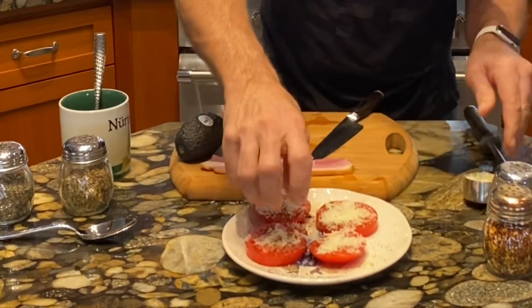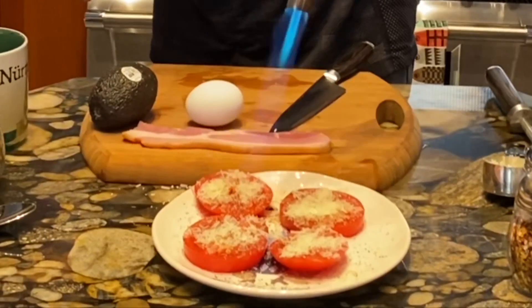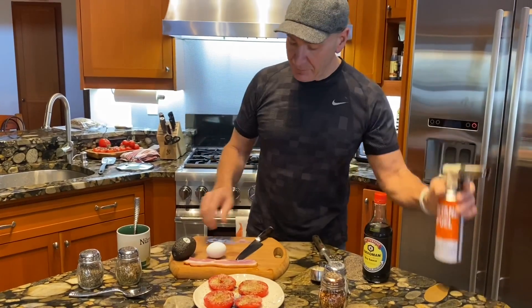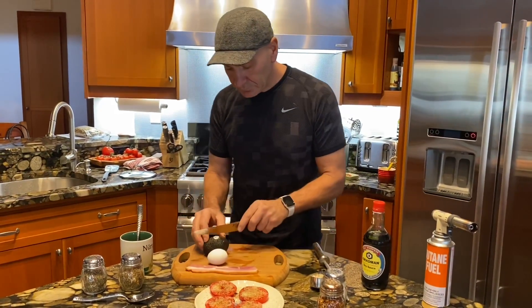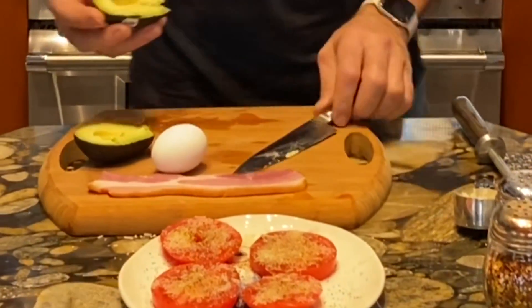I take my torch and melt the Parmesan in a little bit — that melts it in really nicely. Then I take my avocado, open it up, and take my seed out into the trash can.